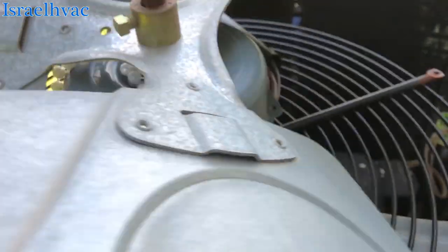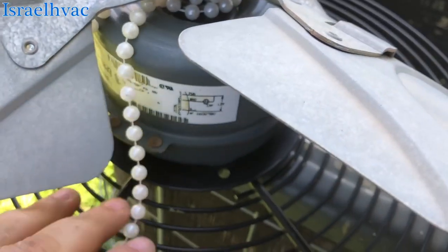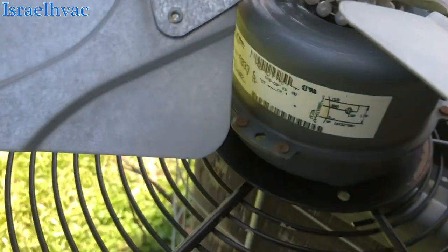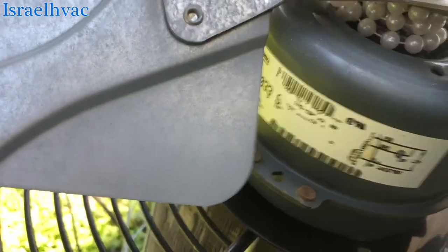I'm wondering if it fried this motor. This is a 42 frame motor. I don't have a 42 frame universal on the truck. And Goodman is not answering their emergency phone line — I've tried calling several times and they're not answering.